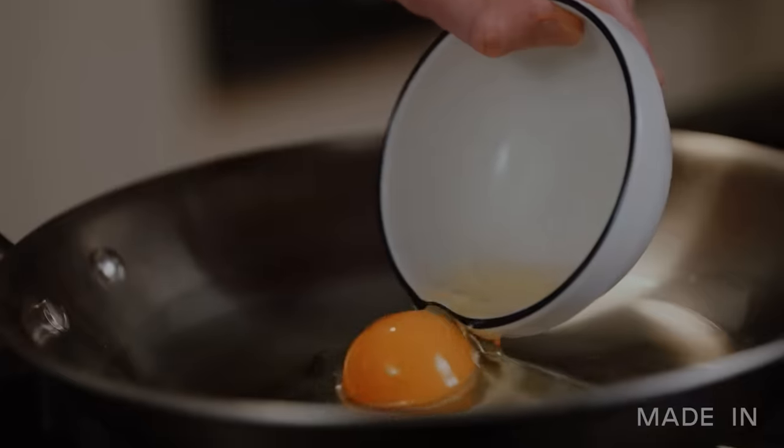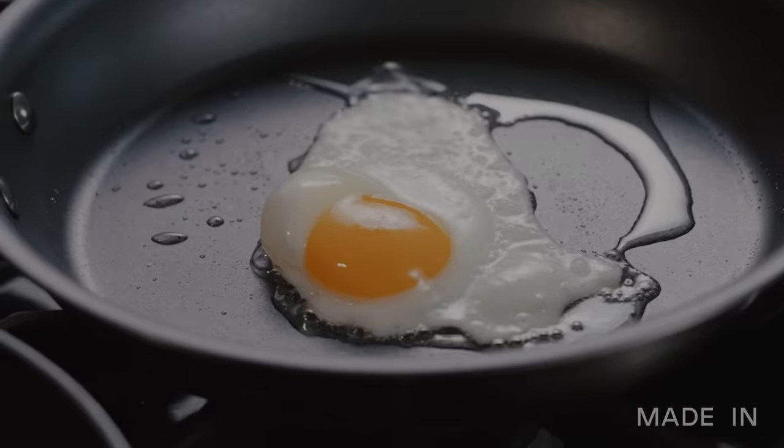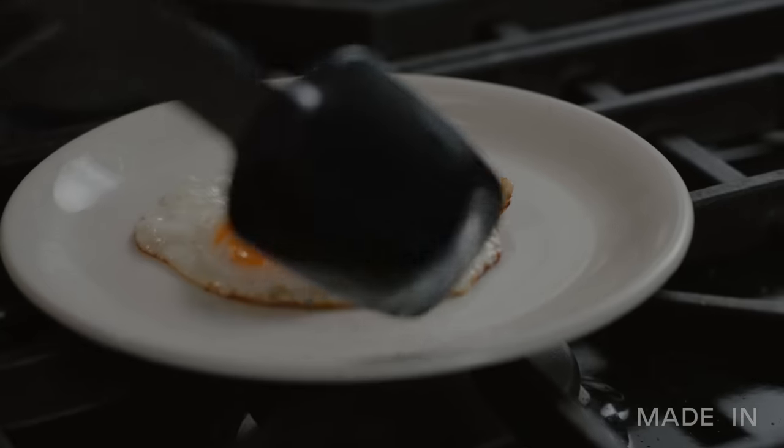I'm on a mission to uncover the ultimate pan for cooking the perfect fried egg. While many of us choose the foolproof non-stick pan, I'm going to explore the many different pans you can use to make this popular breakfast staple. Join me as we put different pans to the test and discover which one cooks the best fried egg.